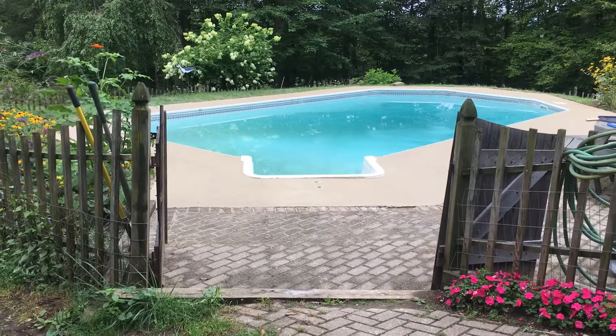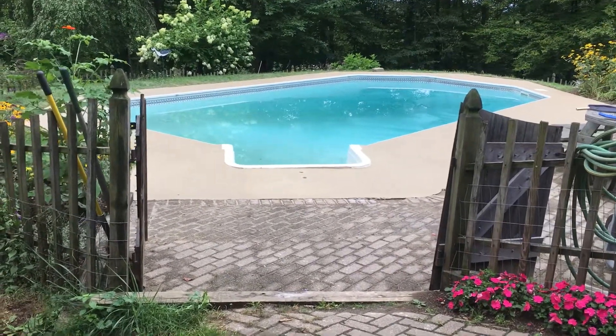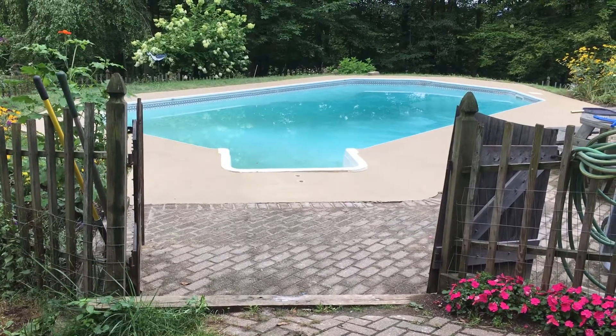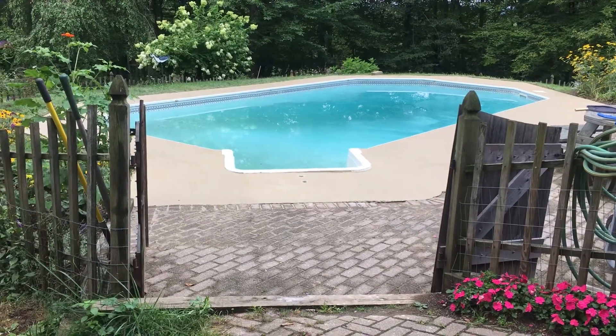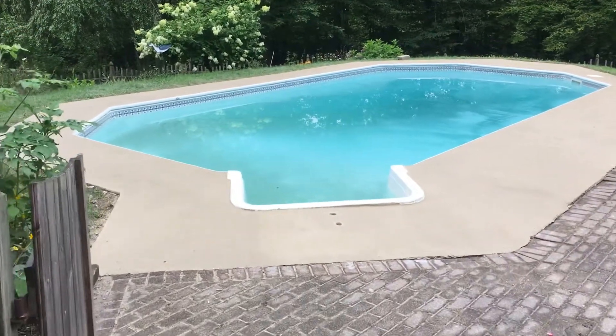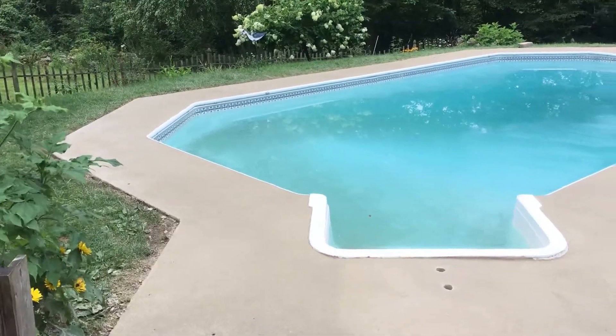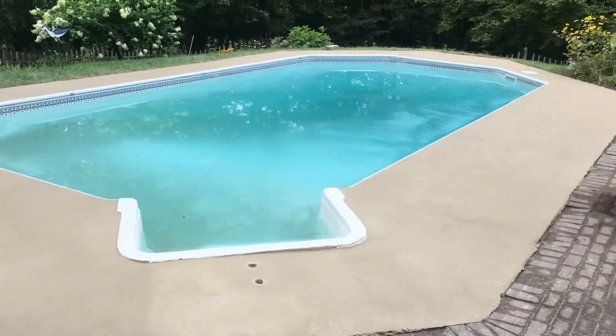We spent eight hours grinding this to knock off an existing layer of terrazzo. Did extensive crack repair and patching, but boy did it ever come out great at the end. This color is Desert Beige in a knock-down splatter application.